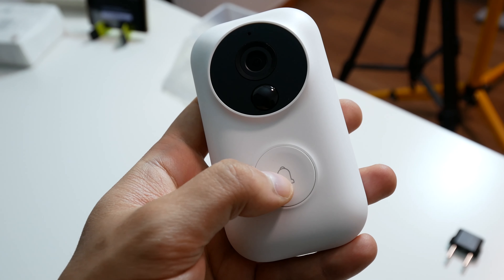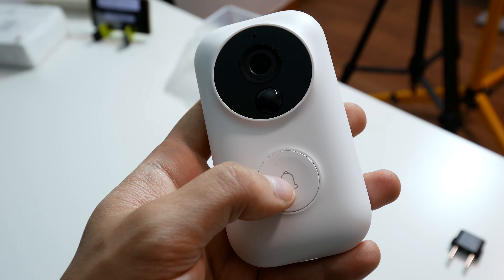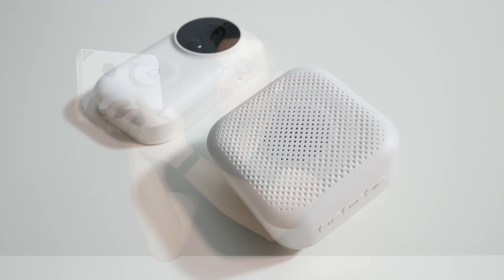Today we are with this — this is the Xiaomi smart doorbell. I also want to do some giveaways soon, so join the channel so I can do that and maybe you will win something. The Xiaomi doorbell has two parts: the smart doorbell itself and the speaker system.